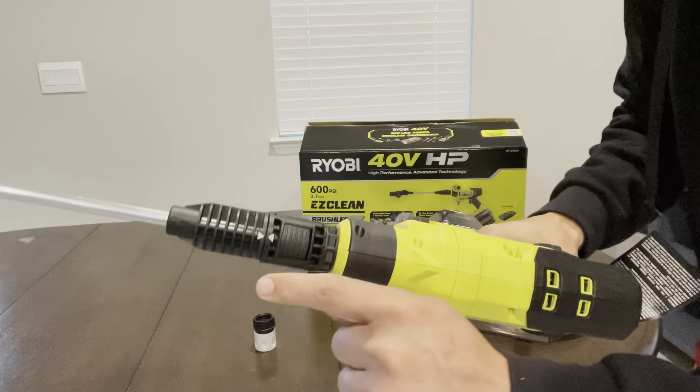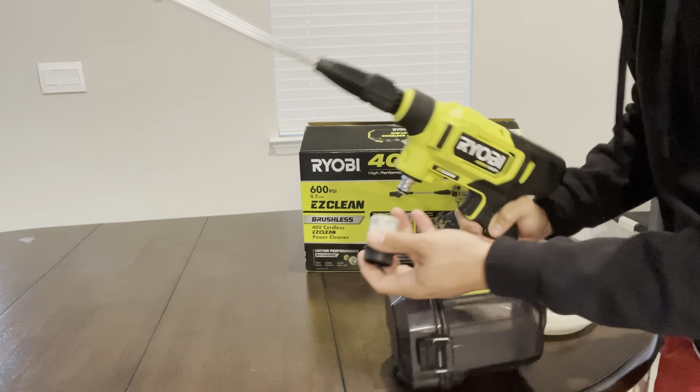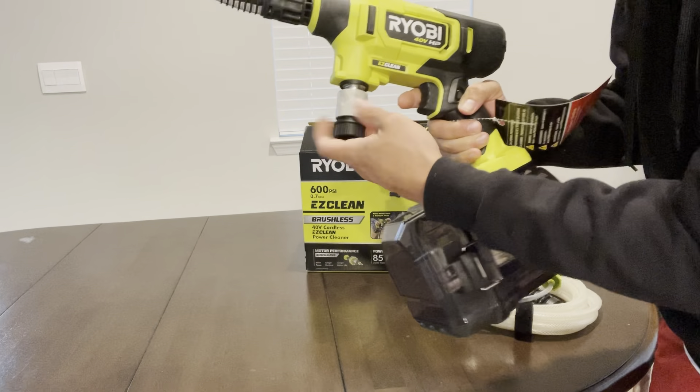They made this very simple to put together. All you have to do is put it on — it's a quick disconnect, same with the hose line, quick disconnect. Very simple, takes less than 20 seconds to put it all together.